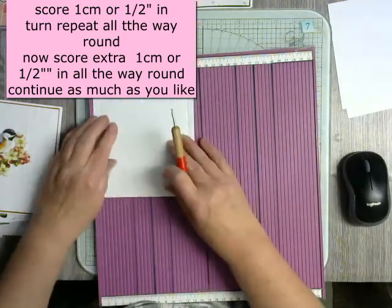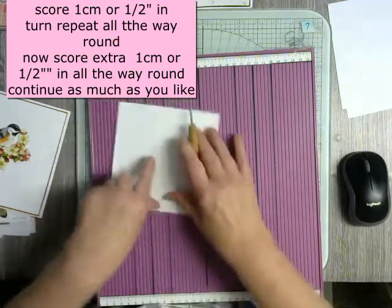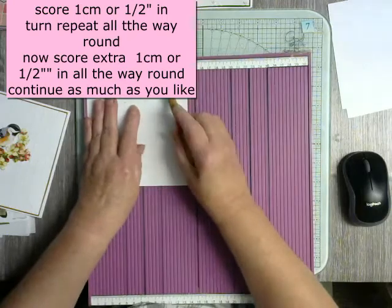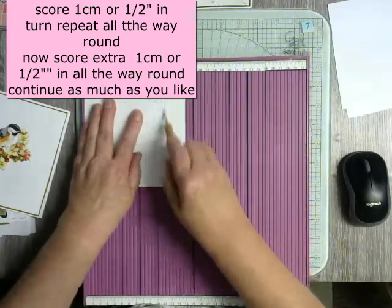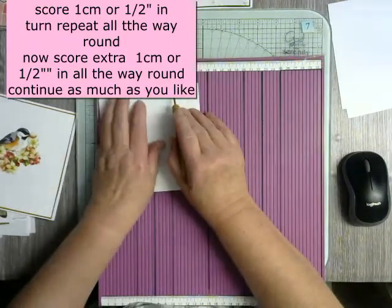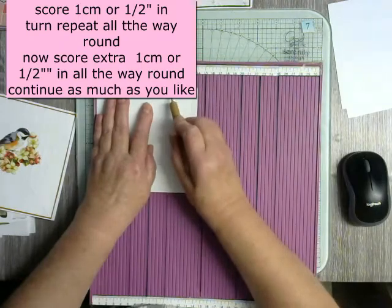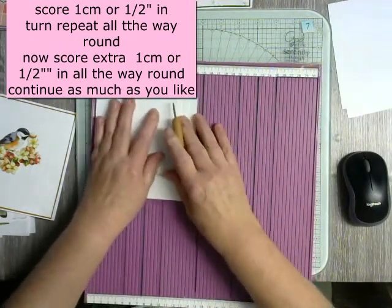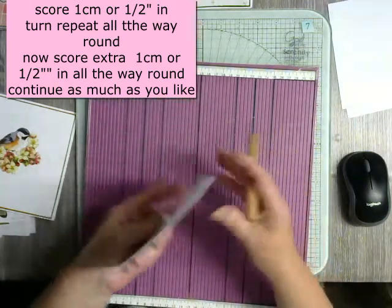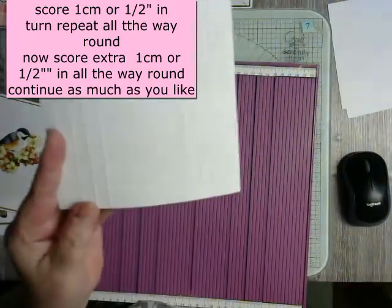So then we're going to go to 12. And if you don't turn it, you won't get the lines interlacing. So we're going to go to 12, then 11, and I'm going to finish at 10. It depends what pattern you want to do. But you can now see we've got a lovely square in the middle and decorative work all around the outside.